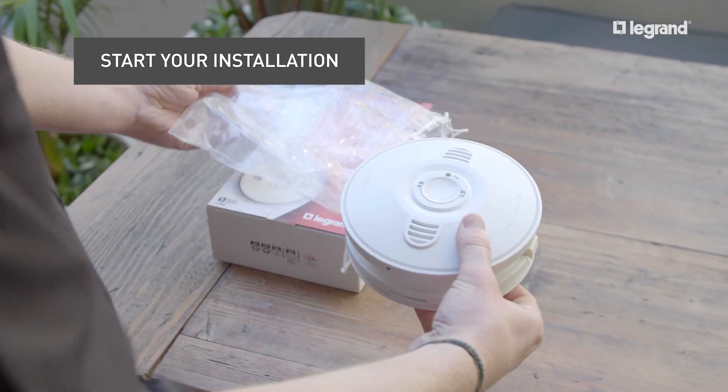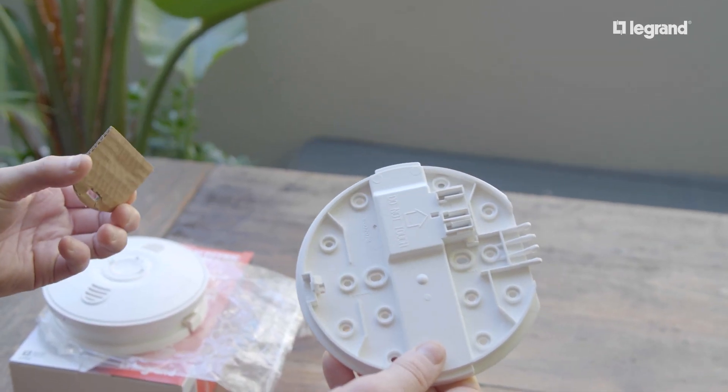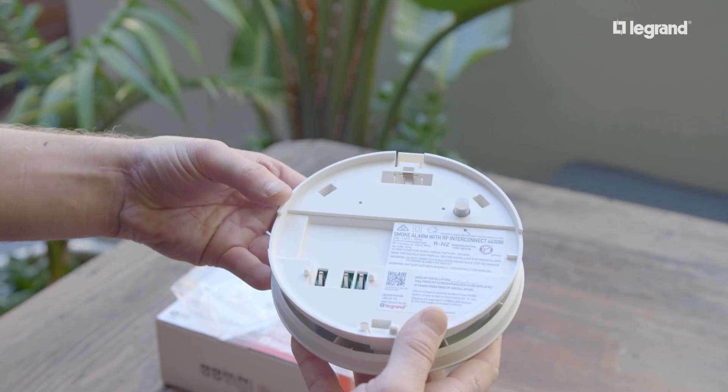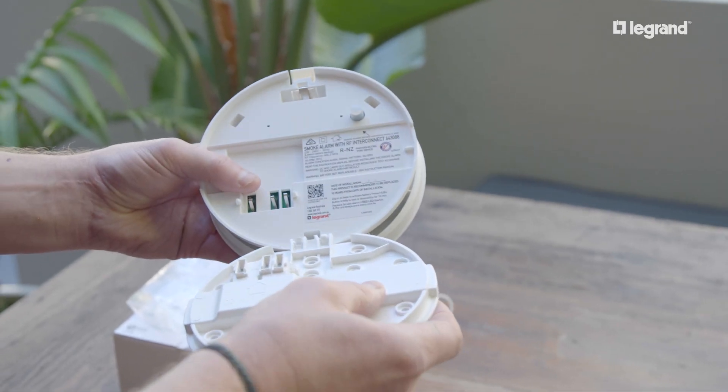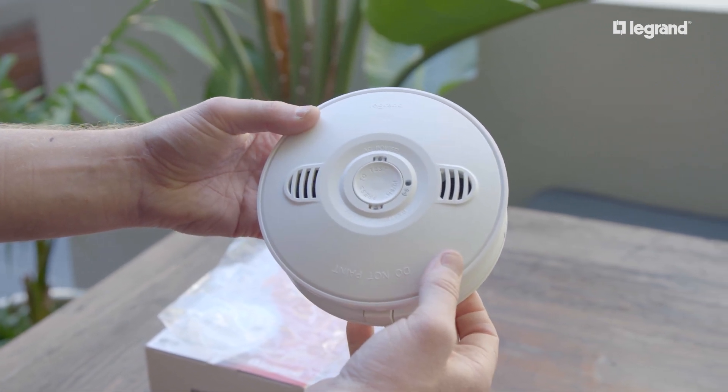Start your installation by removing the cardboard from the smoke alarm base. Then, check the packaging for the provided silicon cap and place it on the button inside the alarm. Once placed, proceed by closing the unit. The light will flash red, signaling the battery is activated.